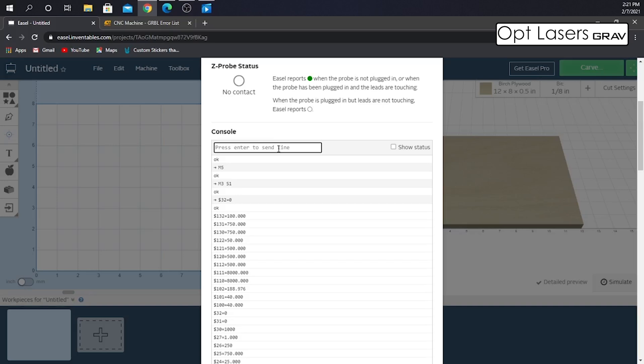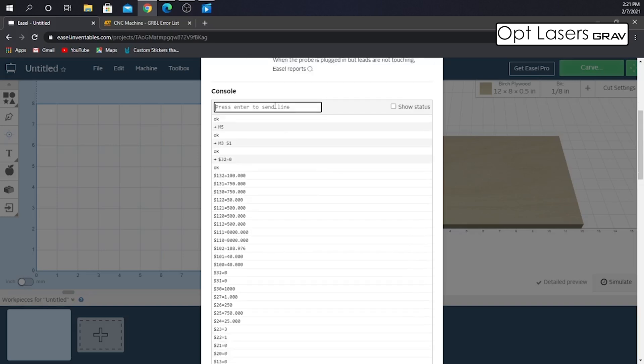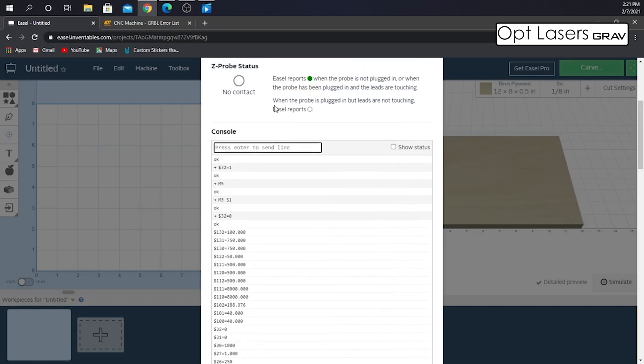What we need to do next is put back in under the console code dollar sign 32 equals one. The reason for this is the laser shouldn't fire unless the axis is moving. So what we've done is turned that code back on to say that the laser will not be able to fire unless it is moving, by using dollar 32 equals one.